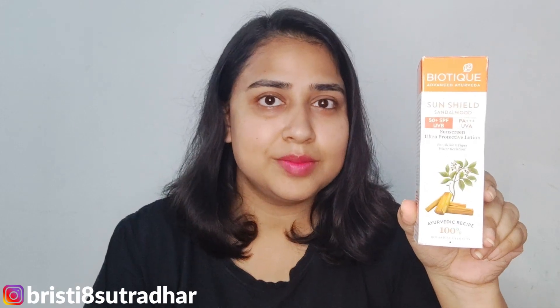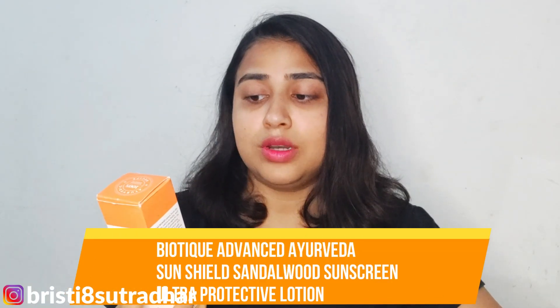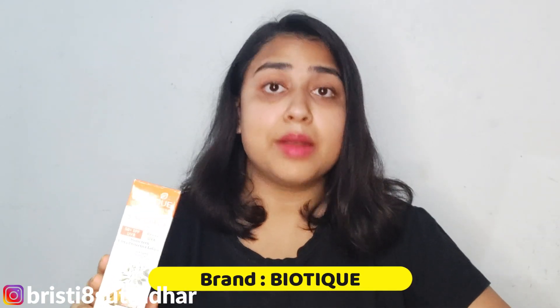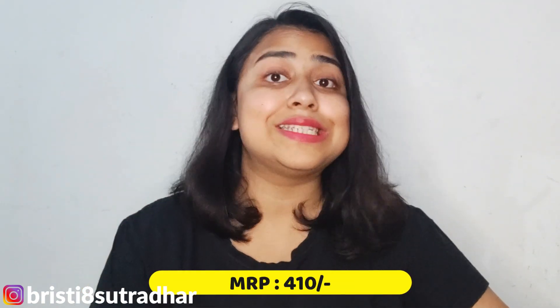Today I'm gonna review this product. Iska naam hai Biotech Advanced Ayurveda Sun Shield Sandalwood Sunscreen Ultra Protective Lotion. It's a product by the brand Biotech. I'm gonna show you how it looks from inside as well — we're gonna open it. Iska weight hai 120 gram and its printed price is 410 rupay.